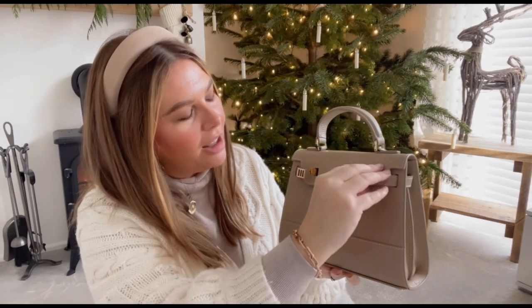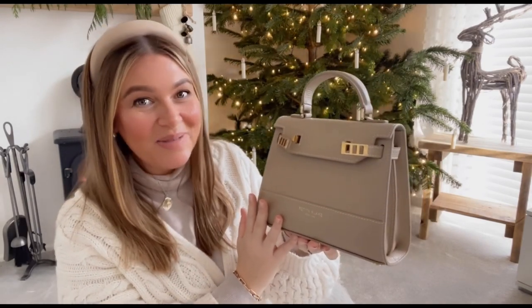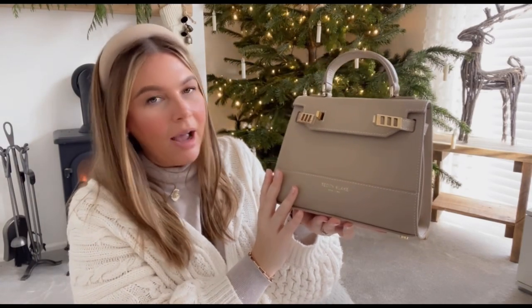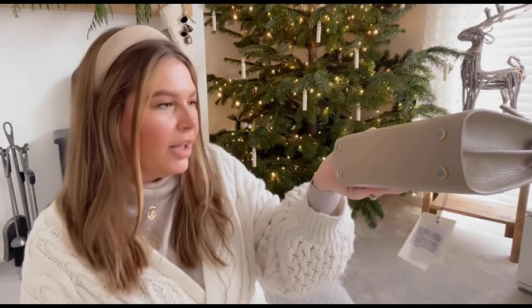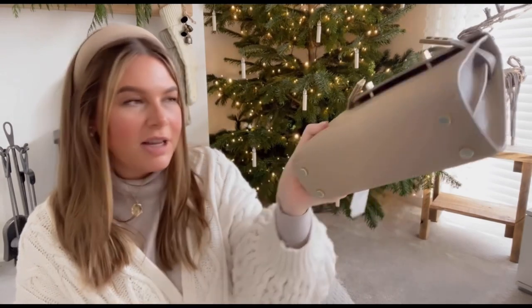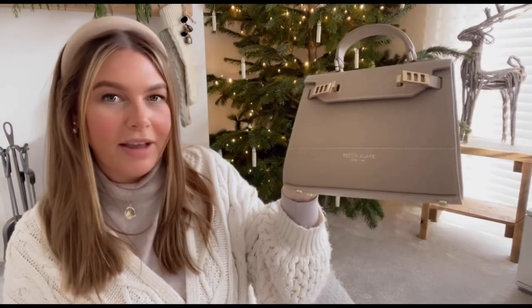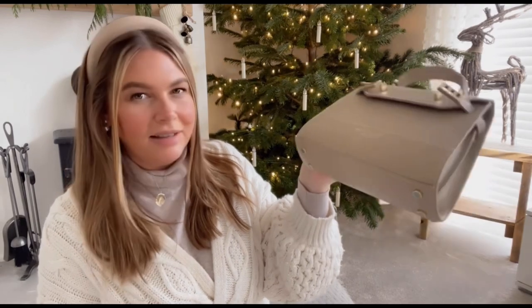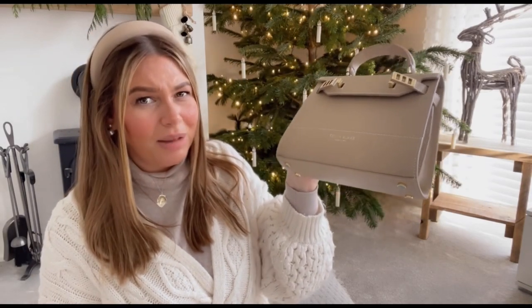It's got the little clasps here which turn and open the bag — oh wow, doesn't that look lovely! Oh my gosh, it's beautiful. It's also got the Teddy Blake New York embossing on the bag, so even though it's taking inspiration from Hermès, they're not trying to be Hermès — they're trying to be Teddy Blake and giving you luxury for less. It's even got gold hardware feet on the bottom so when you put your bag down it's not going to scratch the leather, and it's little details like that that make all the difference in luxury.